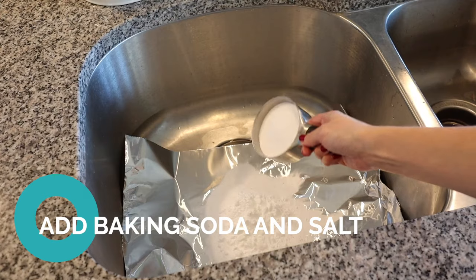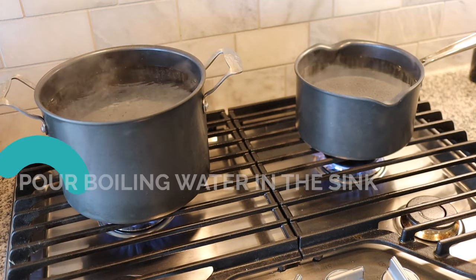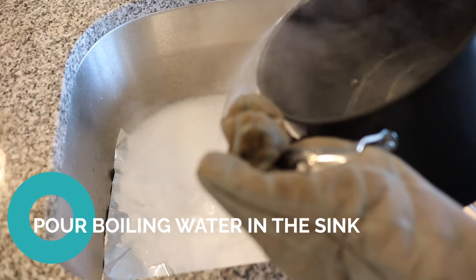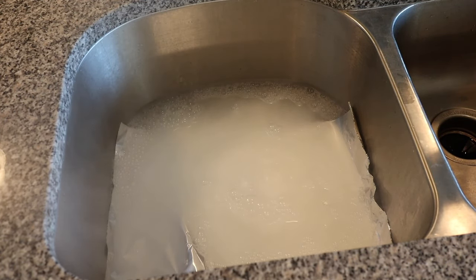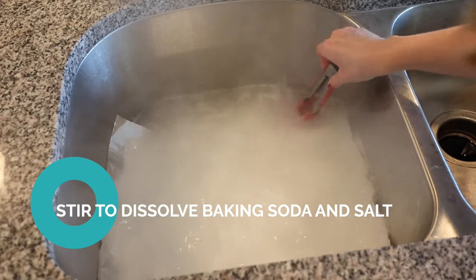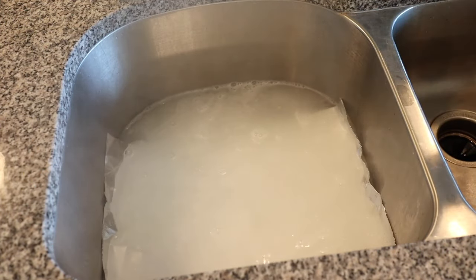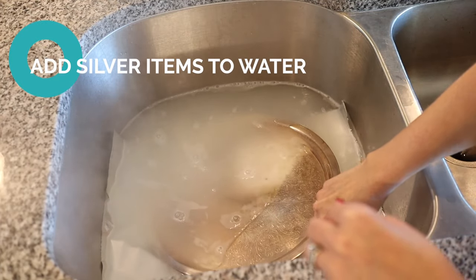Add your baking soda and salt — about one cup of each per gallon of water. Since I'm using just under two gallons, I'm adding just under two cups of each on top of the aluminum foil. After the water comes to a boil, take it off the heat and pour it into the sink. Note that the baking soda and salt will start bubbling and reacting — this is totally fine, but if you have a smaller container leave room for it to expand so it doesn't overflow. Use the tongs to stir and dissolve the baking soda and salt, then carefully add your silver pieces to the water one at a time, starting with the largest item.